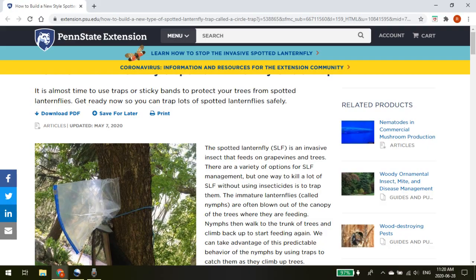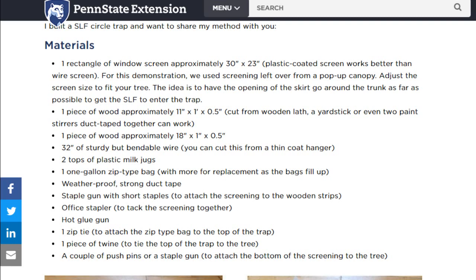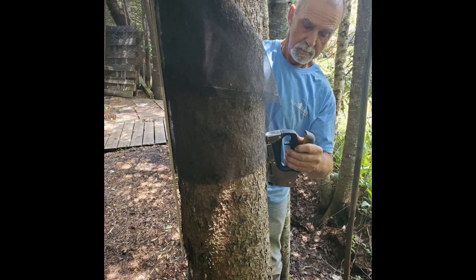We encourage you to take on our Year of Action Challenge and build a wildlife-safe lanternfly trap. Links for full instructions and required materials are located on the Penn State Extension website and will be posted along with this video, and thanks to my dad for helping me make this trap as an example.